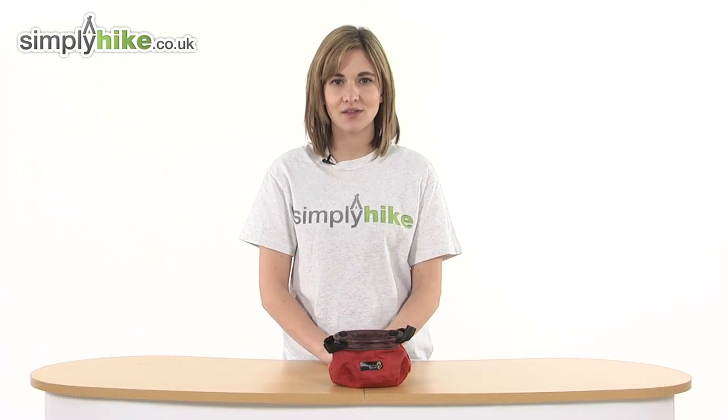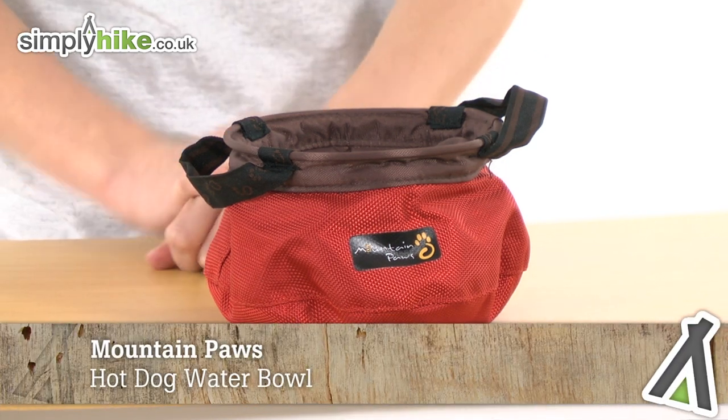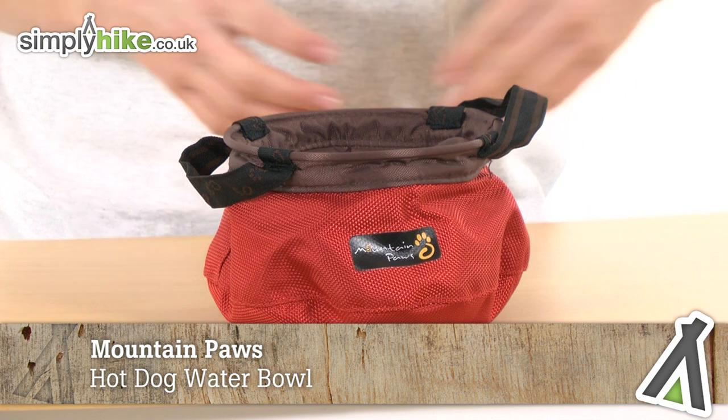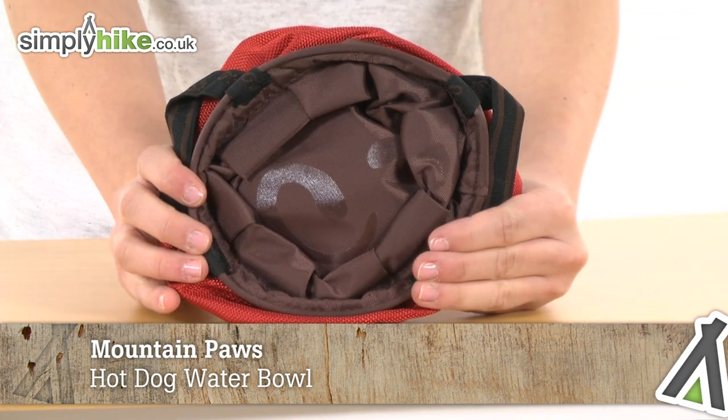Hi and welcome to simplyhiked.co.uk. This is the Mountain Paws hot dog water bowl. It's an easily transportable bowl that simply collapses like so and will store back in a rucksack or backpack.